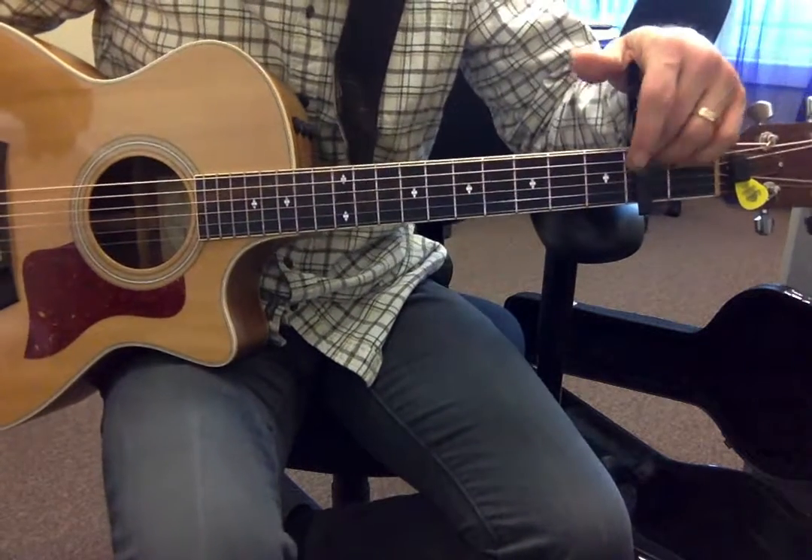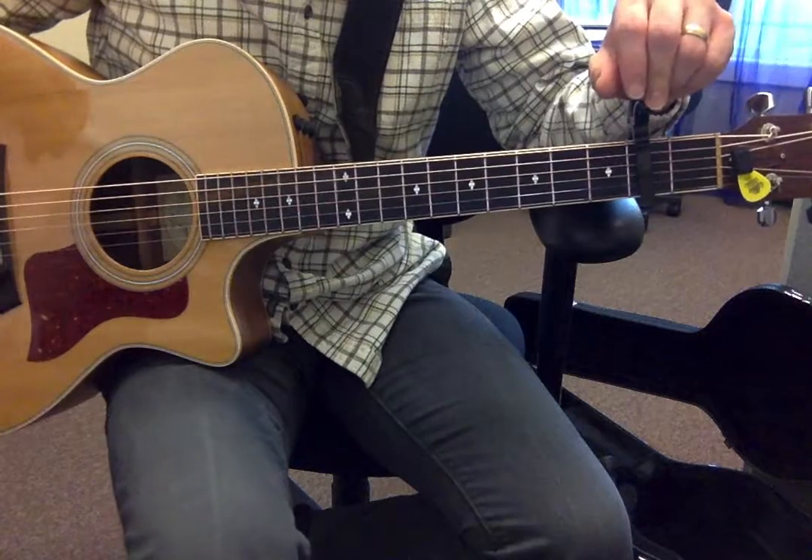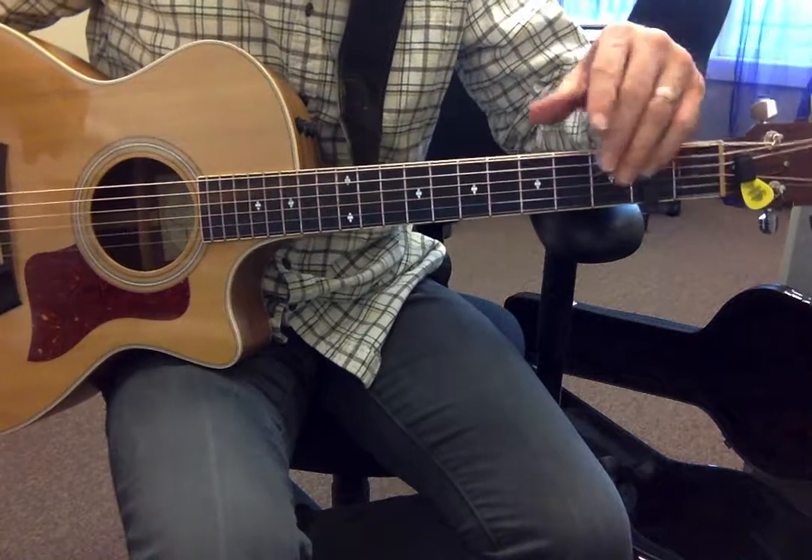Let's keep it on the second fret, and you probably want to make sure you keep the cable on, otherwise the chords are a little bit more difficult.